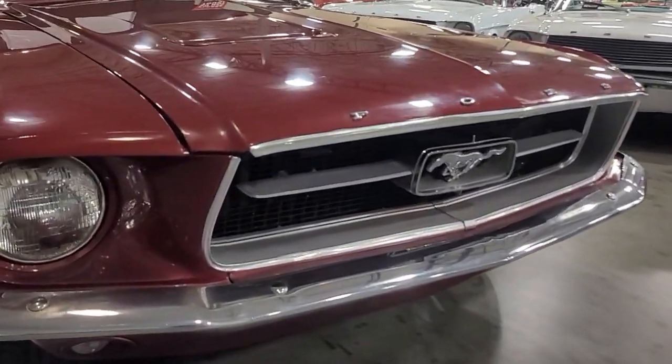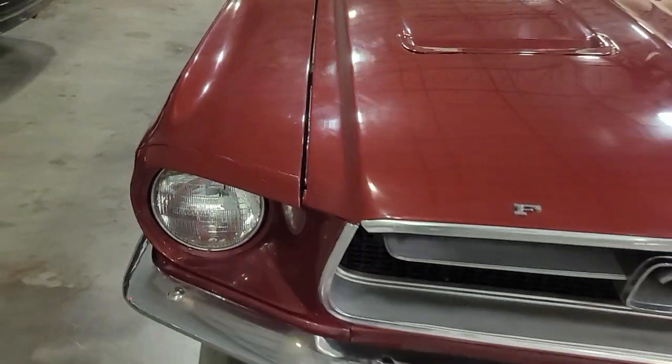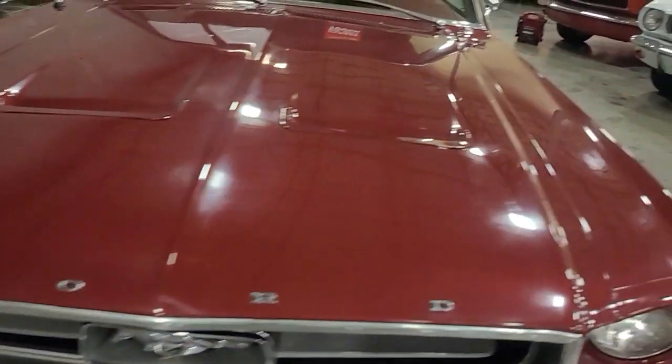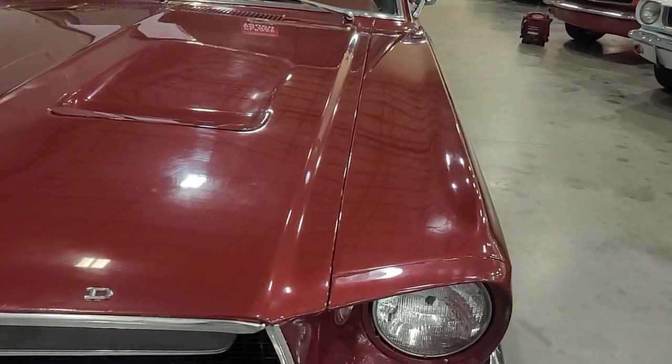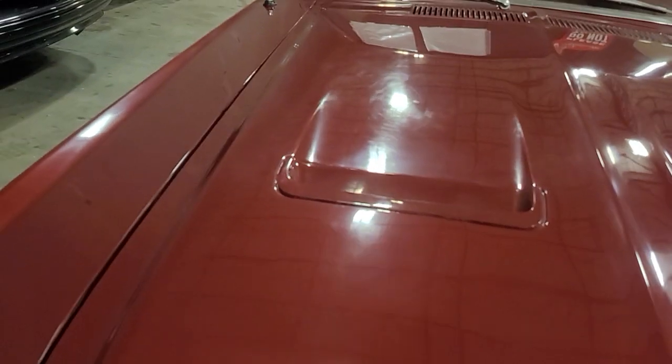Overall pretty straight car, nicer driver. Get a little bit of a fender to hood gap there and then that just matches on this side — probably the hinges themselves or a little bit of the weight there.